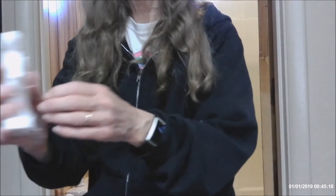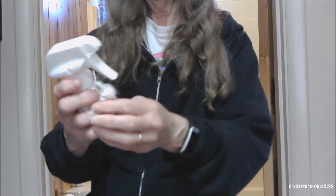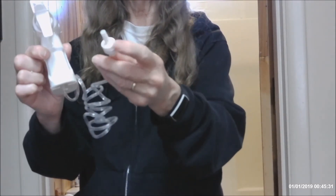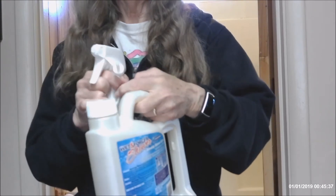It has this little twist tie on it that you undo and then you pull. It has this top piece that connects into the top of the bottle. But before you do that, there's a little cap to remove.